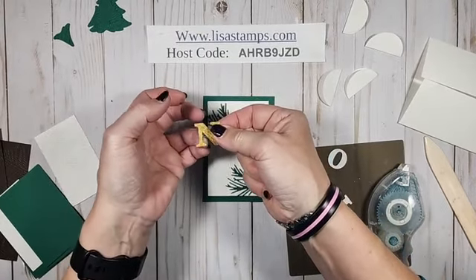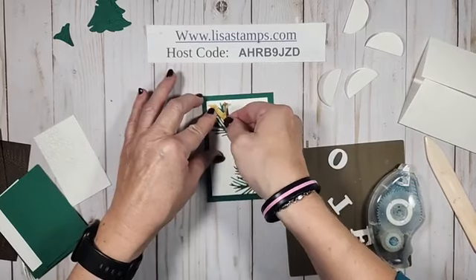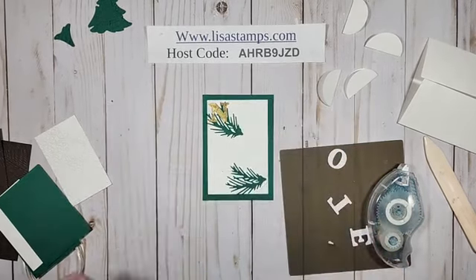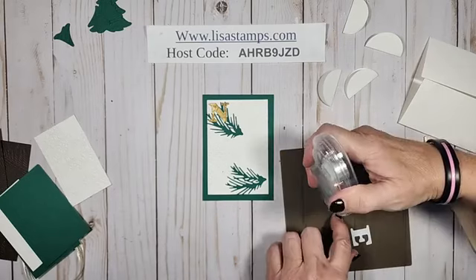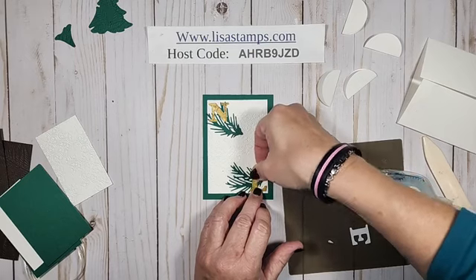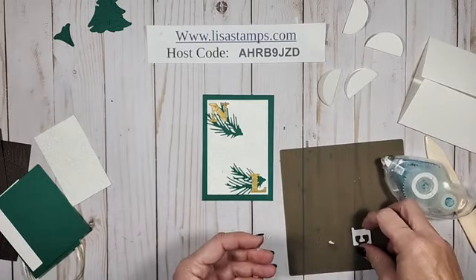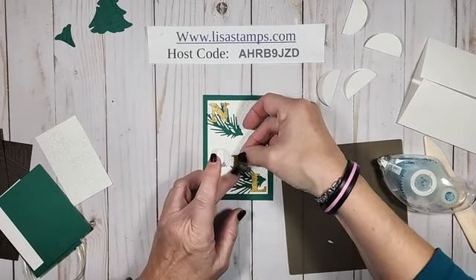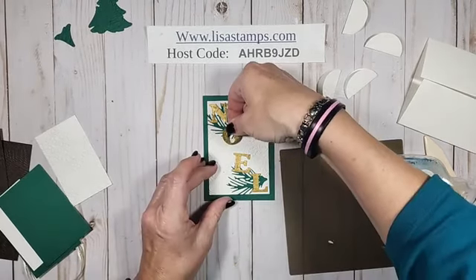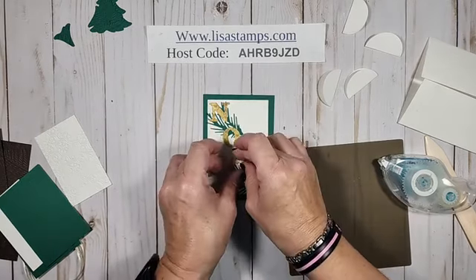I'm going to start with the end first — I always like to start with the first and last letter so I can piece the middle ones in. Put this right down the corner, let one kind of sit there, and then we'll get our E on.